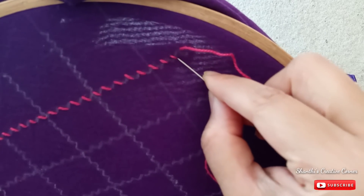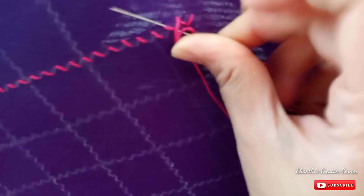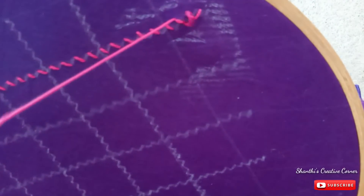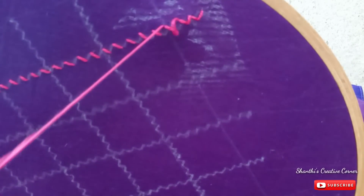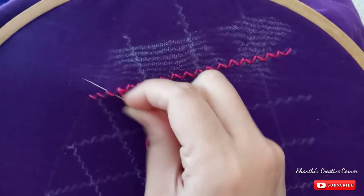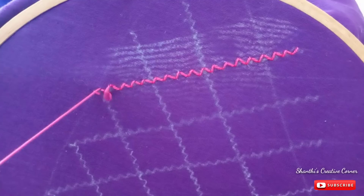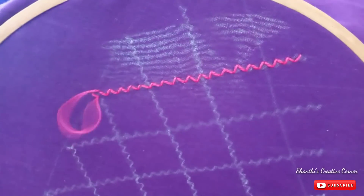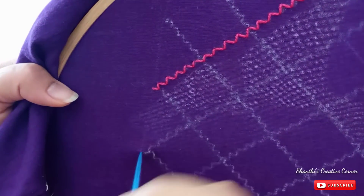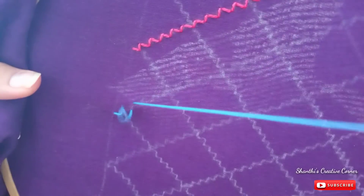We are going to fill the lines in this way. I will cut the brown line and finish the finishing line. I will cut the brown line from the bottom. I will cut the black line from the bottom.